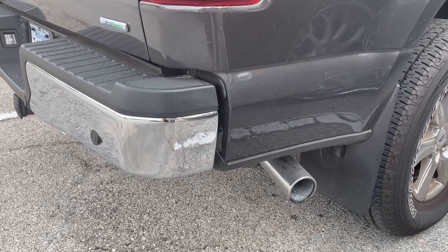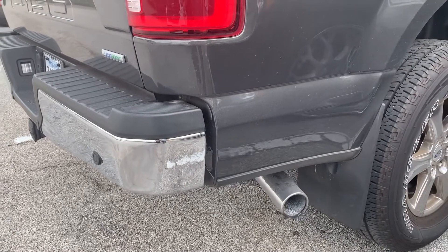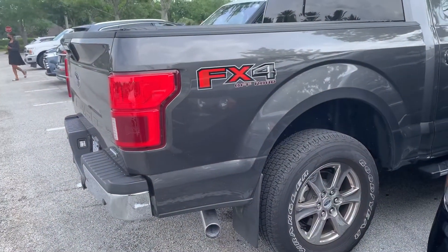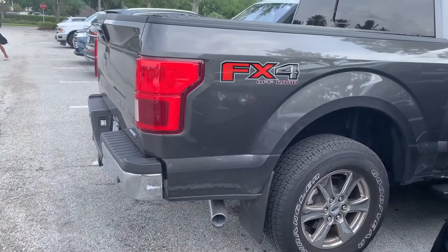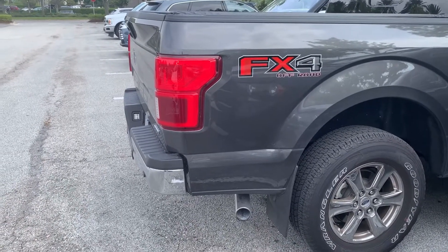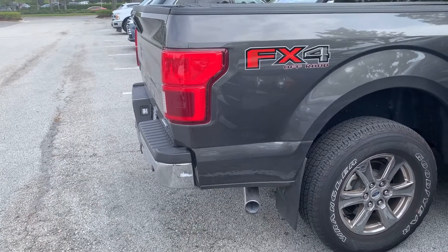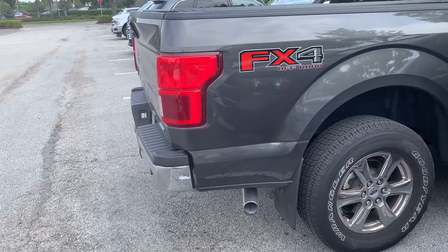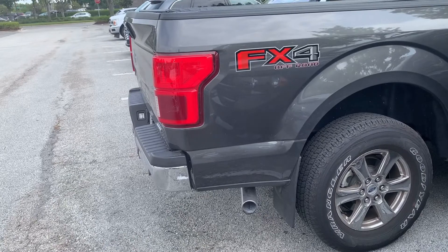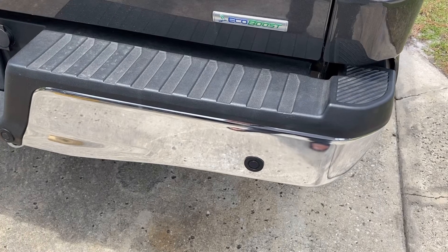Hey guys, it's David. So it all happened when we got out of the shopping mall and found that there is damage to our bumper. After I reviewed the dash cam footage, it's actually the car next to us. So it is considered a hit and run, and the damage appeared to be a tire and rim rash. I'm going to show you guys if the Meguiar's Scratch X or the Mother's Mag & Aluminum Polish will work on the bumper.